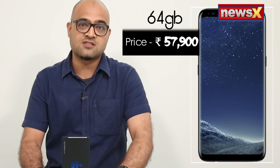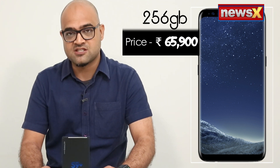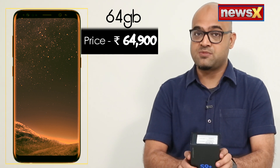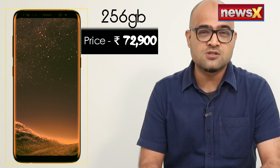This phone was launched this week. The S9 — let me just tell you the pricing first. The S9, the smaller one, has a screen size of 5.8 inches. It's available in two variants: 64GB and 256GB. The 64GB for the S9 starts at 57,900 rupees; for the 256GB you pay 65,900 rupees. For the S9 Plus, it's 64,900 for 64GB, and the 256GB variant is priced at 72,900.